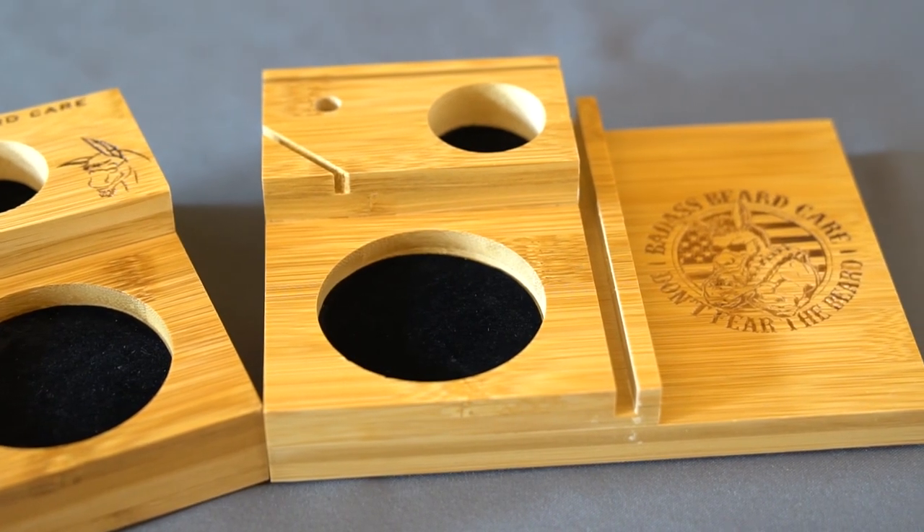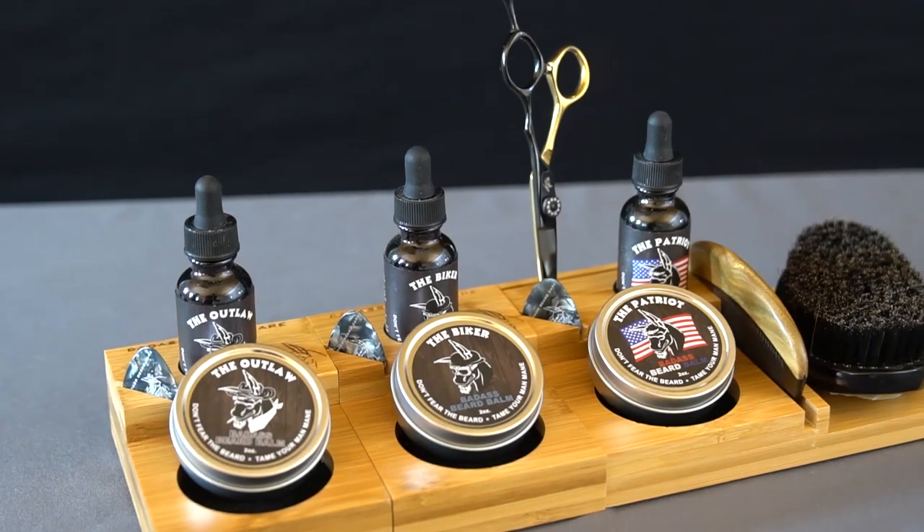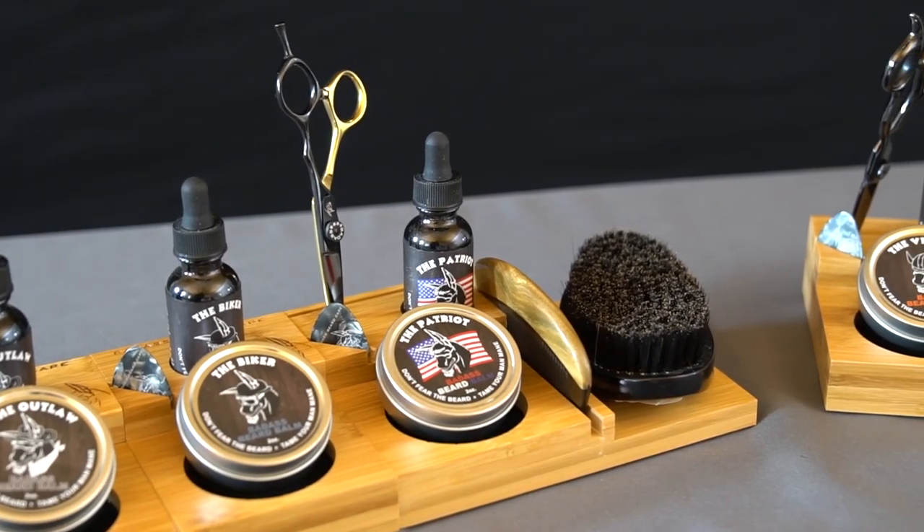The cool thing about our caddies is they're designed to fit together, so as your collection grows you can keep everything organized on your counter.